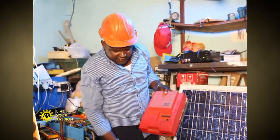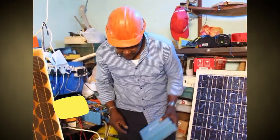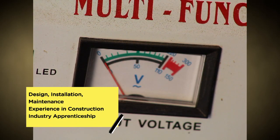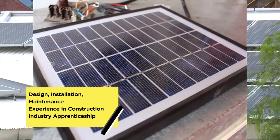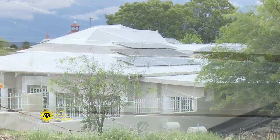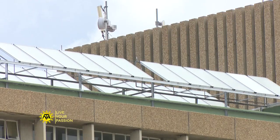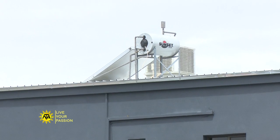Training programs cover a variety of topics such as system components, design, installation and safety procedures. As you progress through the training program, you will become familiar with the design, installation and service techniques of solar systems in residential and commercial buildings. Solar system manufacturers may also provide specific training on a product, usually including a system overview and proper installation techniques of the manufacturer's products.